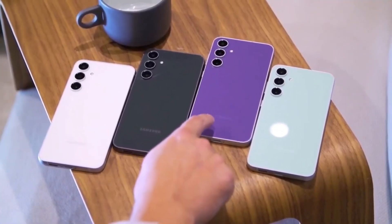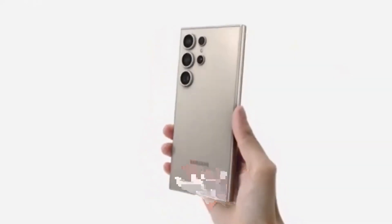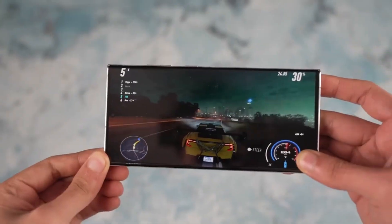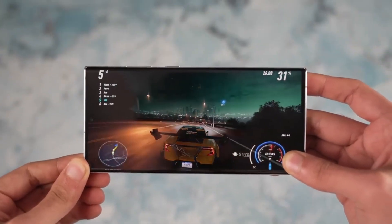The Galaxy S25 series is almost here, and the anticipation is higher than ever. If reports are accurate, Samsung could unveil its latest flagship lineup as early as January. This time, there's more than just a design refresh or performance boost to look forward to.